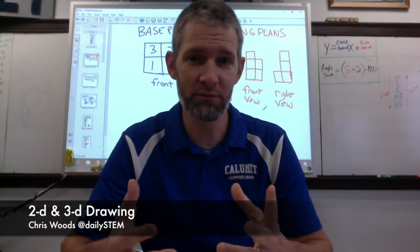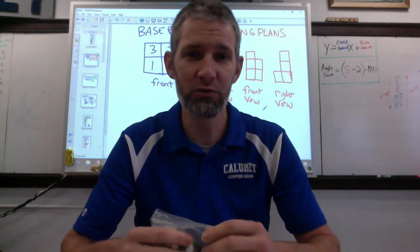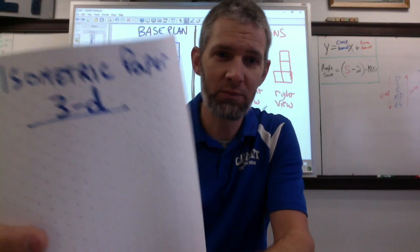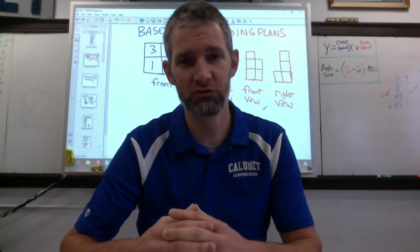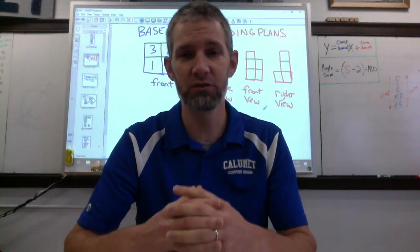Hey there, Chris Woods here from Daily Stem. A lot of people have asked me questions about the different drawings that I do that look three-dimensional, where I'm using blocks and this fancy dot paper called isometric dot paper. It's really good for kids because it helps them to be able to visualize things two-dimensionally and three-dimensionally, which is an important skill, especially in math and engineering and all the STEM fields.